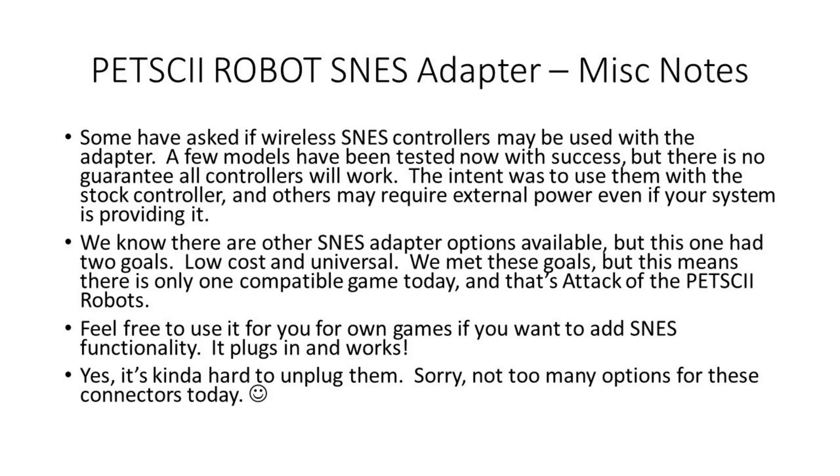I had a few questions about whether or not wireless SNES controllers can be used with the adapter, and at this point I believe a couple of different brands have been tested, but there's really no guarantee that all controllers will work. The real intent was to use them with the stock controller, and others may require external power even if your system is providing it, depending on their current draw.